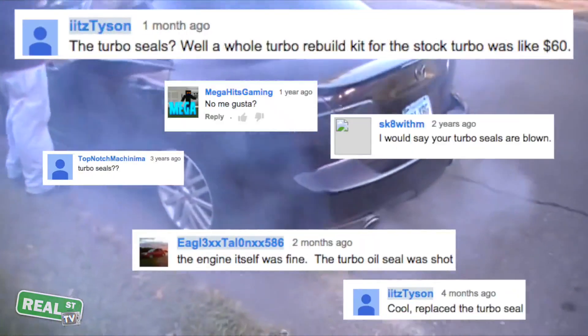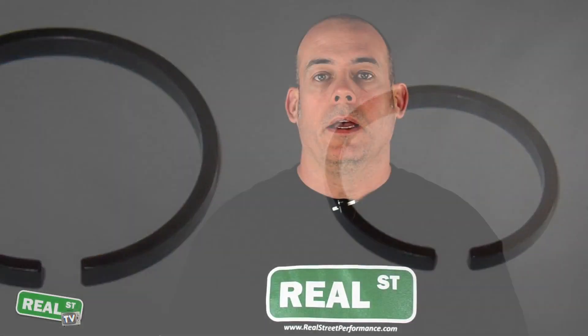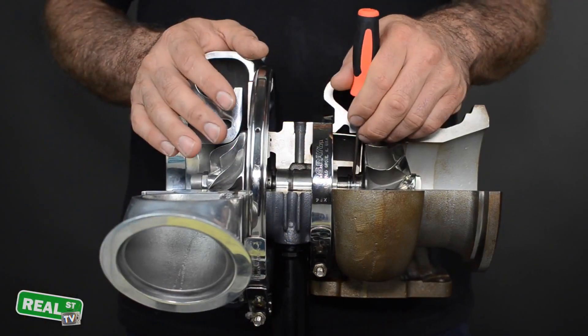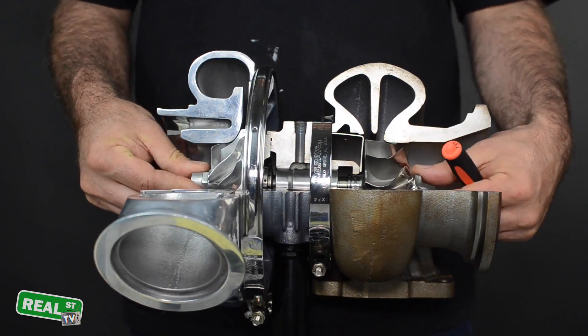Often people misdiagnose the smoking turbocharger as having blown seals. The seal isn't a conventional seal like you would think — it's a small ring that looks a lot like a piston ring, and it's located by the bearing system of the turbocharger. As long as the bearing system is locating the shaft of the turbo, the seal doesn't leak.